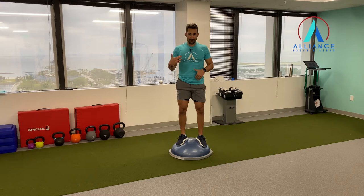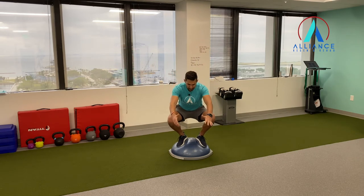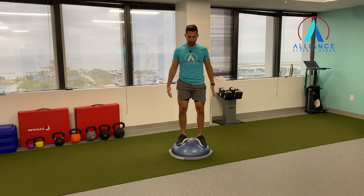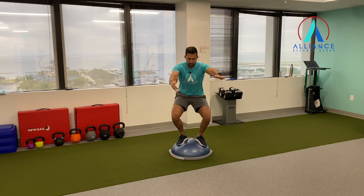To get more out of it, I want you to breathe in as far as you can go down. So I don't go any lower than how far I can breathe. And that's your adductor goblet squat.